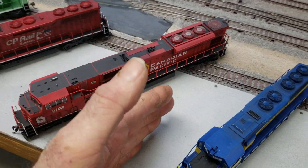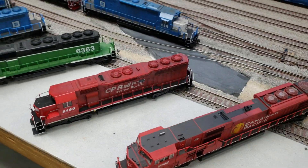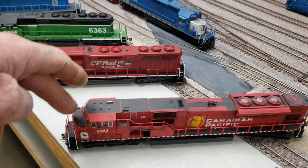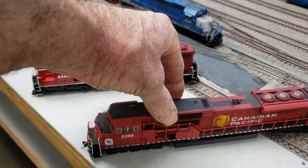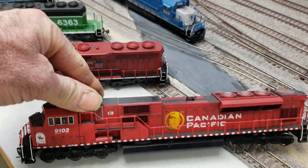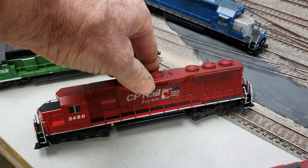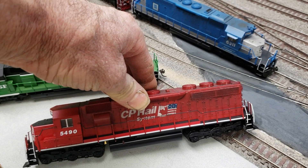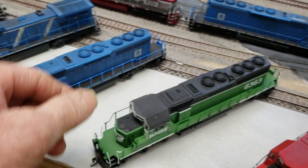Okay, this is the end of the complete paint section. The rest of them are altered. This right here is a Kato SD-90 — I put the Carousel decal on it, changed the number, and weathered it. And here is a Kato SD-45 that I made an SD-45-2 out of.